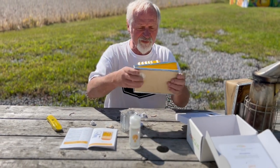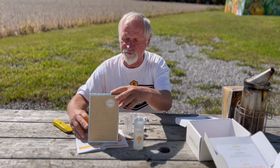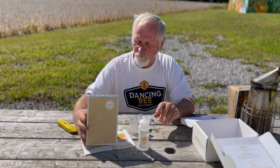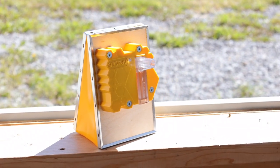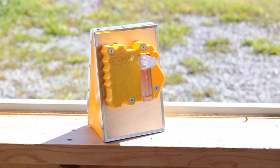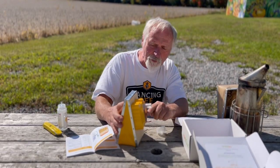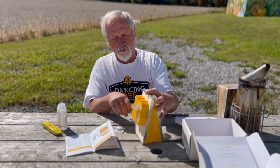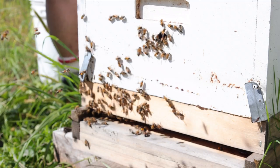We're going to try it out to see how effective it is. The concept is that instead of inhaling dangerous and noxious smoke from burning combustible materials — which affects the bees adversely as well — this releases a vapor made of natural ingredients. We're going to go to one of the hives and see how well the bees react to it. The unit gets stored with the fluid flowing down inside the tank.